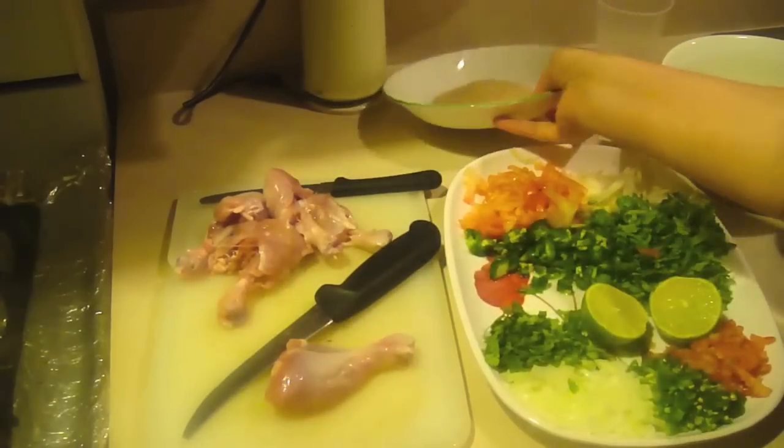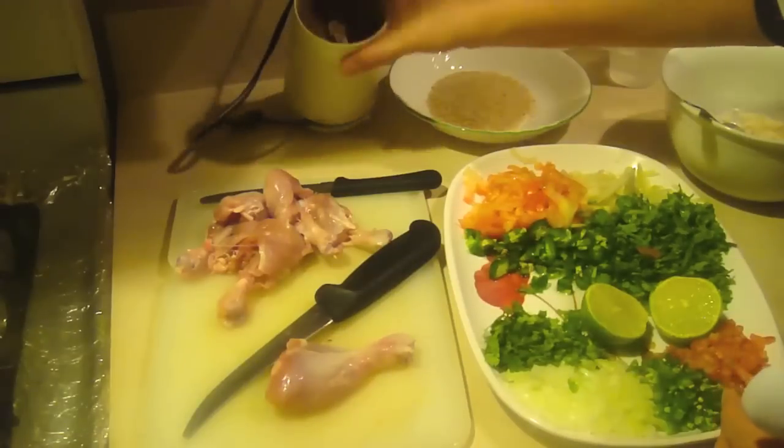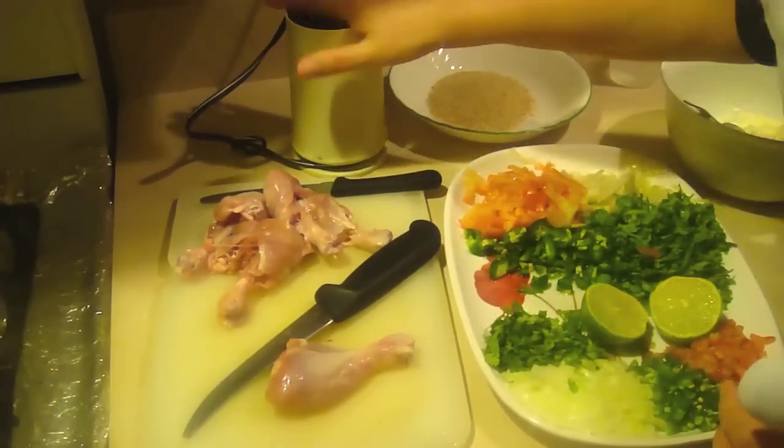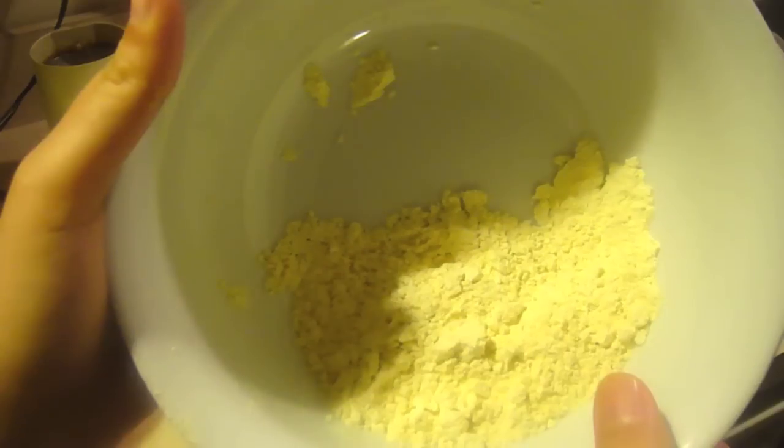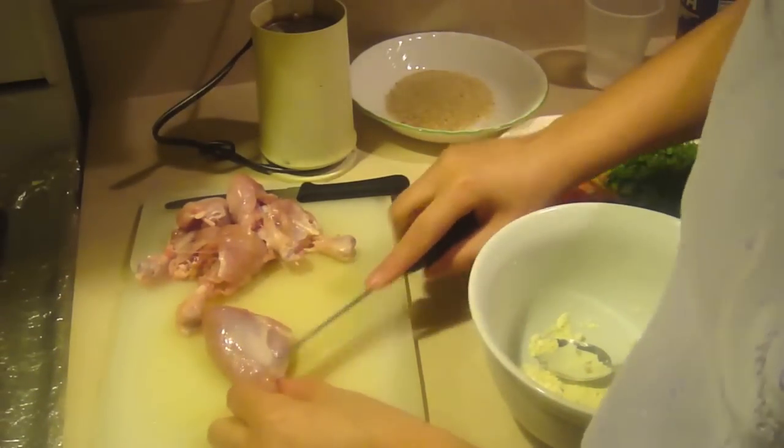This is bread crumb, water, cumin seeds, crushed cumin seeds, and oil. This is the half cup chickpeas flour, chicken leg, cut like this.